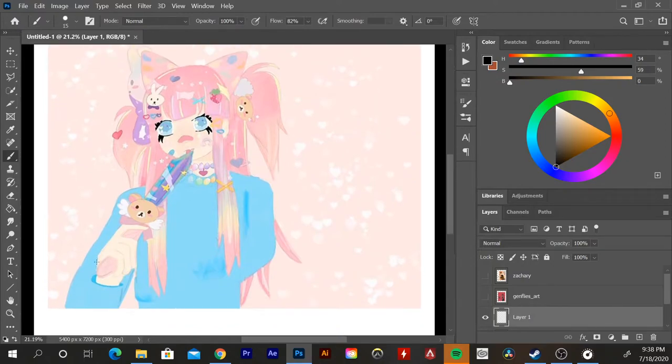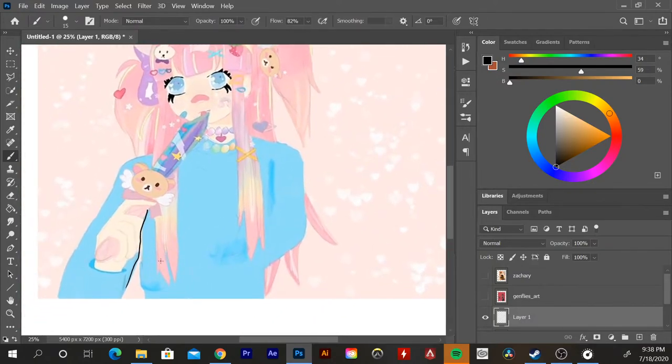The thing that's really working here is this hand — it's doing really well. However, there's a tangent right here that isn't working for me. A tangent is when two very close lines or elements overlap and they don't read clearly. It causes unintentional tension in your piece, which you don't really want unless that's intentional. Here's another tangent as well, so just be mindful of that.